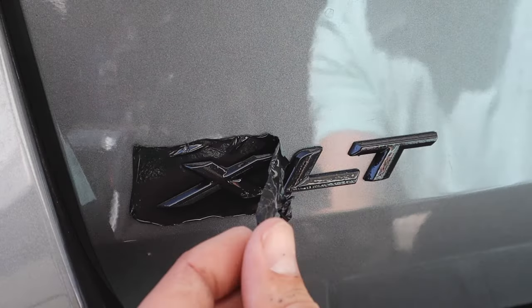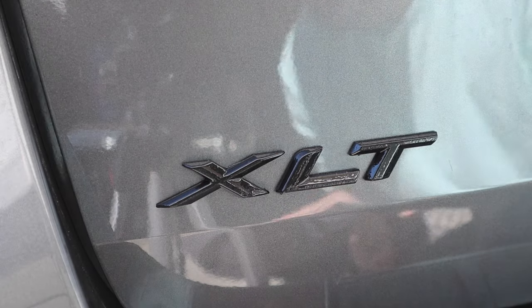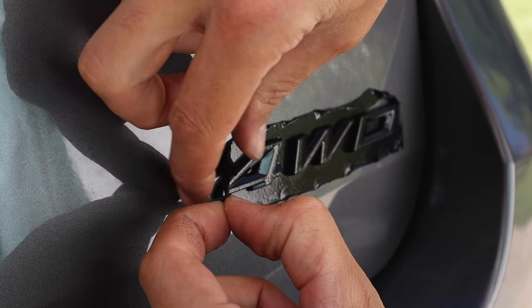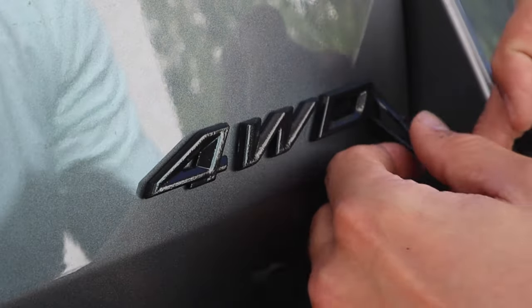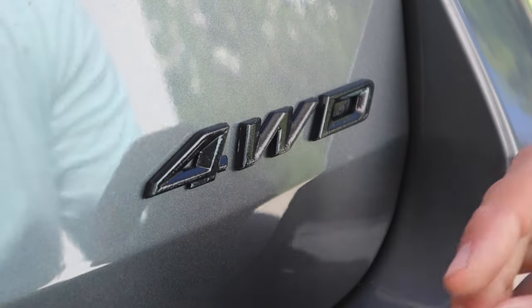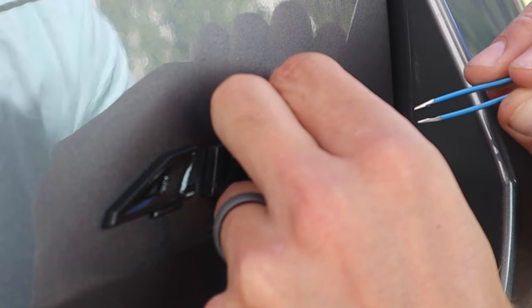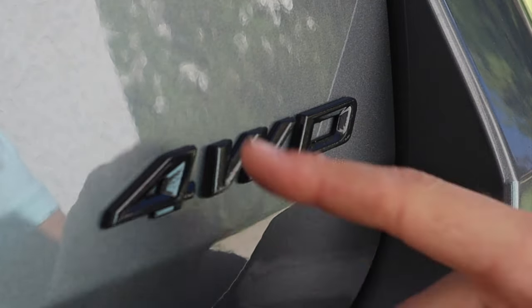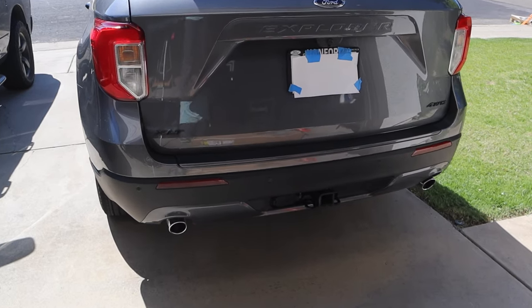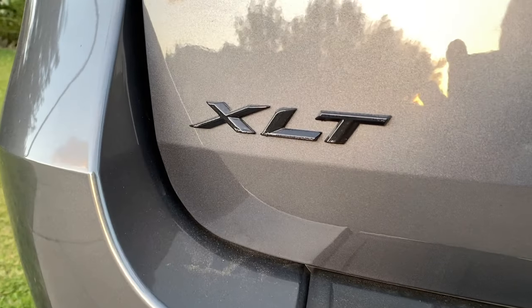And this is the magic of Plasti Dip — it will perfectly peel off your emblems without leaving anything on the paint. I don't know how it works; it is pure magic. You just take a little toothpick, and you might need tweezers to get into the D's or the fours — the areas that are surrounded on the emblems. Just take your time and make sure all of it is peeled off. And just like that you have professionally blacked out emblems for under ten dollars. If you don't like how it's looking, take your tweezers and just peel it right off those letters.